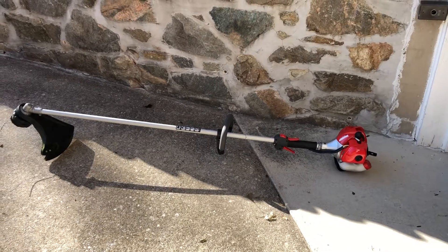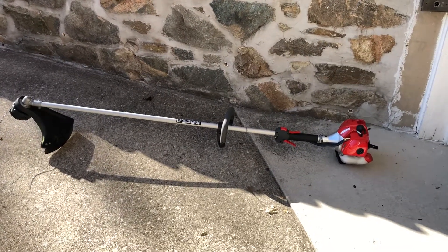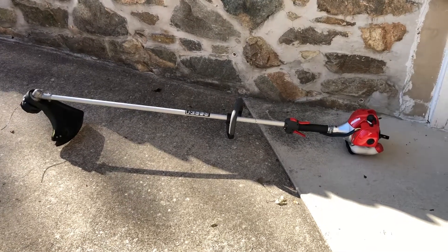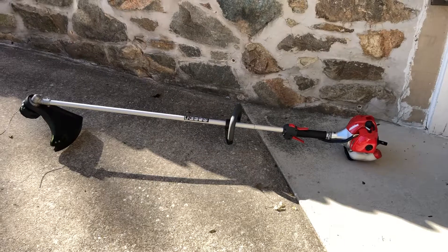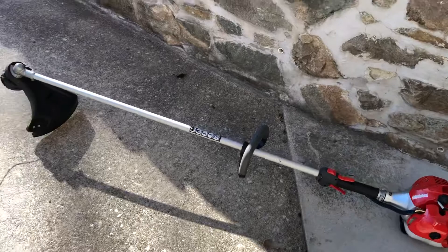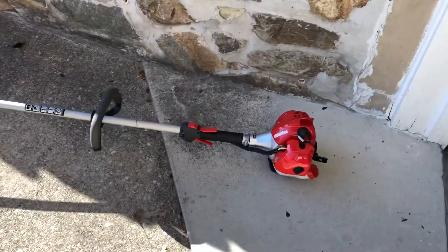Hey everyone, just wanted to show off my new string trimmer here. Got a brand new 2019 Shandaiwa T-235 commercial string trimmer. Just picked this up recently, used it a couple times, I really like it.